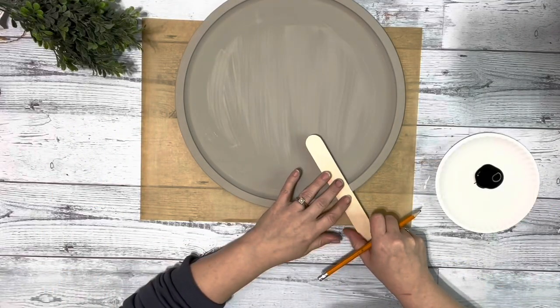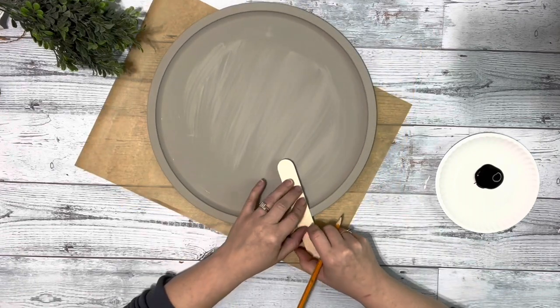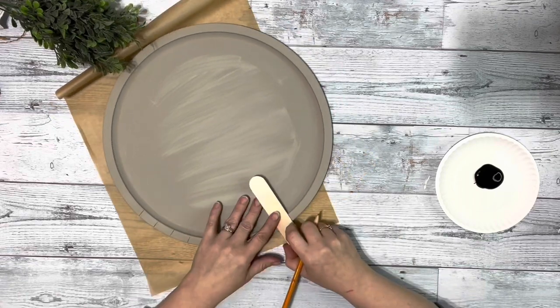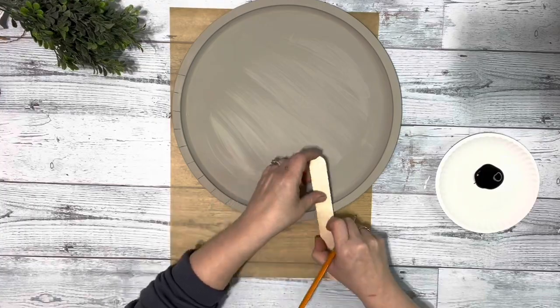After that was dry, I took a super jumbo craft stick and put it on the edge and just marked off lines. I used the craft stick just as a guide for my lines and to get my spacing about the same, and I did that all the way around.